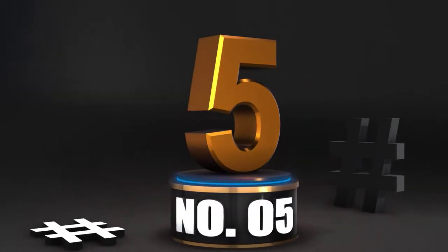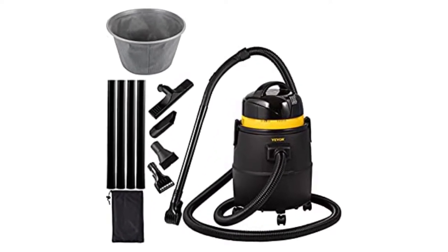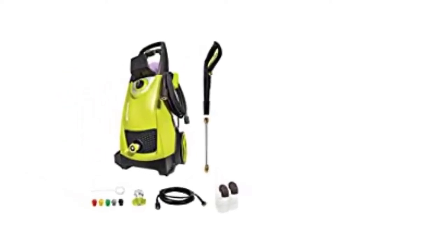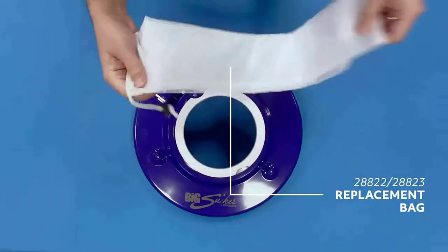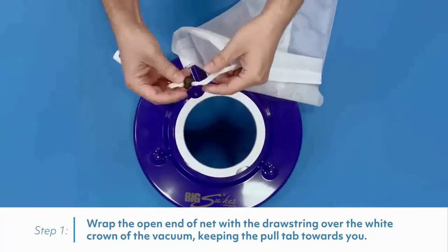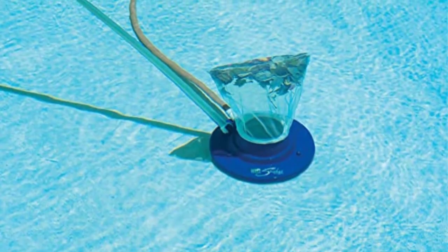Number 5: Pool Master Big Sucker Swimming Pool Leaf Vacuum. With the Pool Master Vacuum, you can go back to the fundamentals of vacuuming by simply attaching the cleaner to your garden hose, putting together the vacuum, and getting to work. It should be able to pick up larger trash, but it's possible that it won't be able to pick up tiny debris like leaves or dirt. What's the upshot, then?